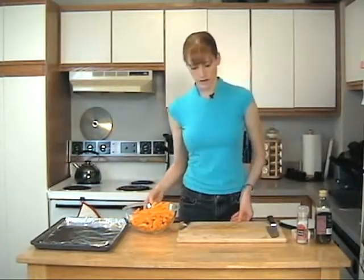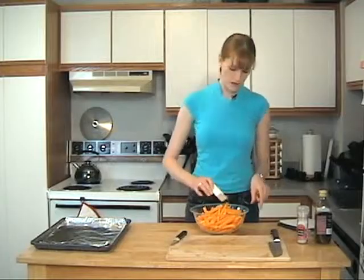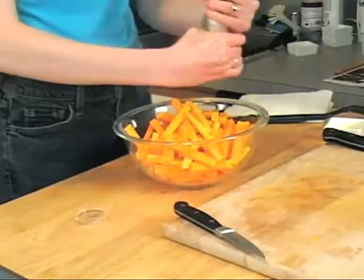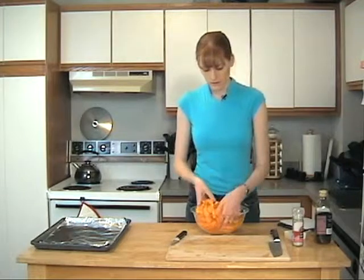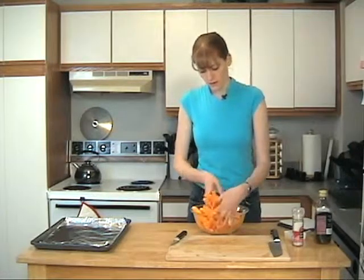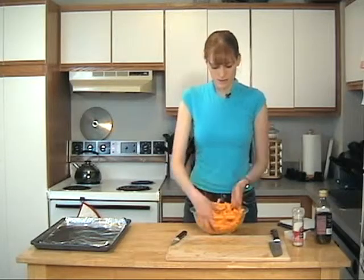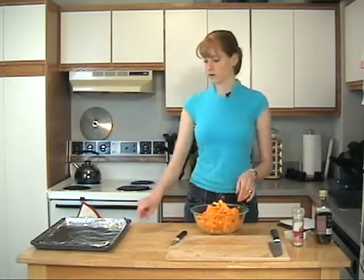We finished chopping up the squash. We're going to toss this with some olive oil and kosher salt — you can do that to taste. You can also season these after they come out of the oven. We tried to chop them with a uniform consistency so that they'll cook more evenly. You can see we tried to keep a french fry type look to them. It's pretty well coated so I'm going to put it on the pan.